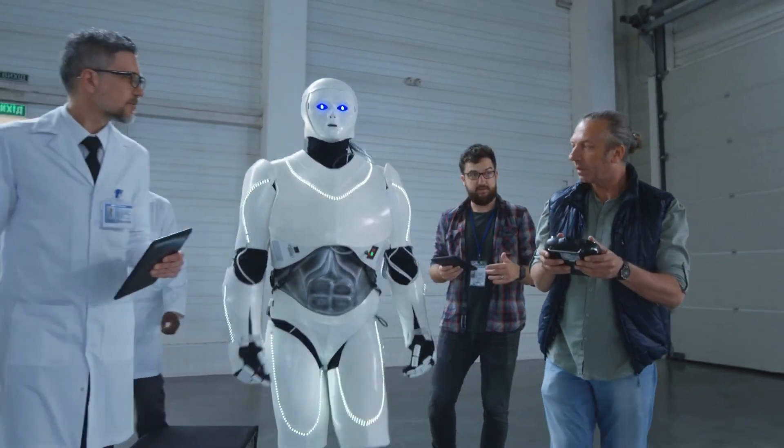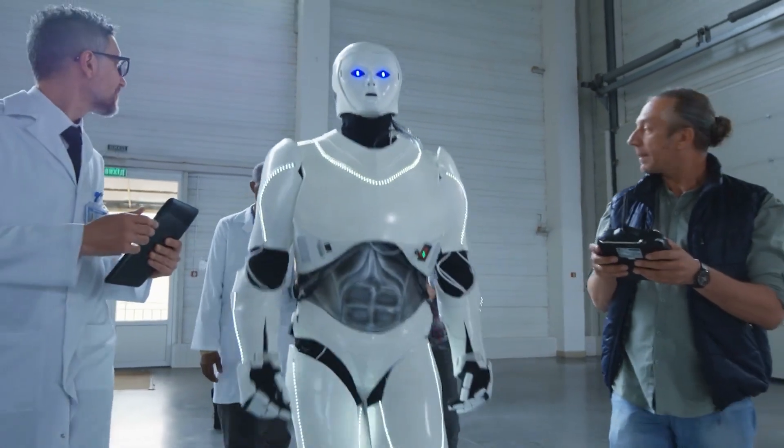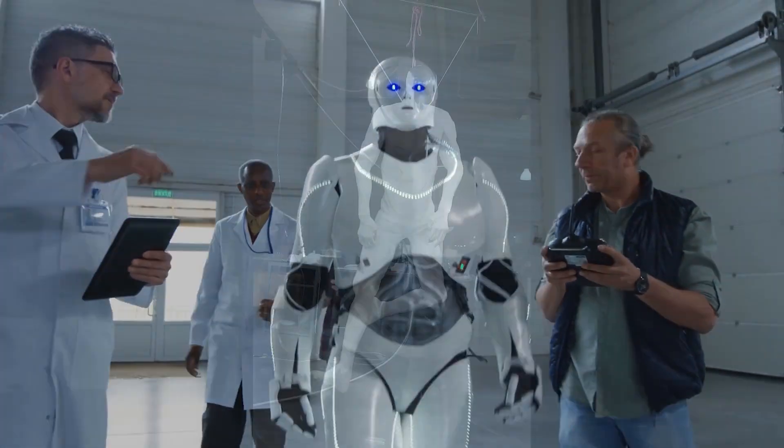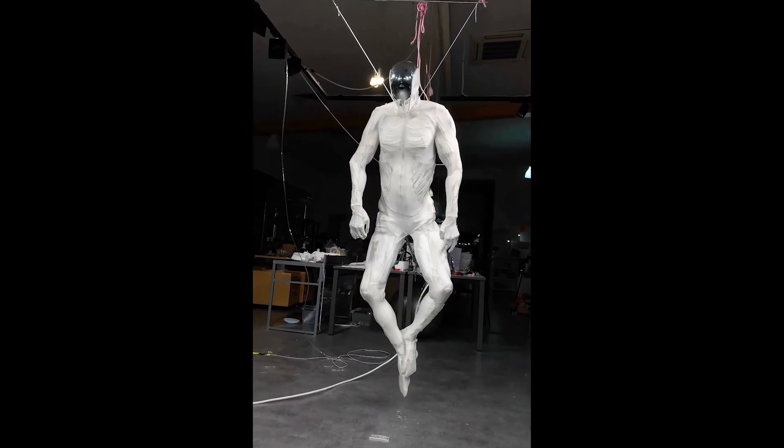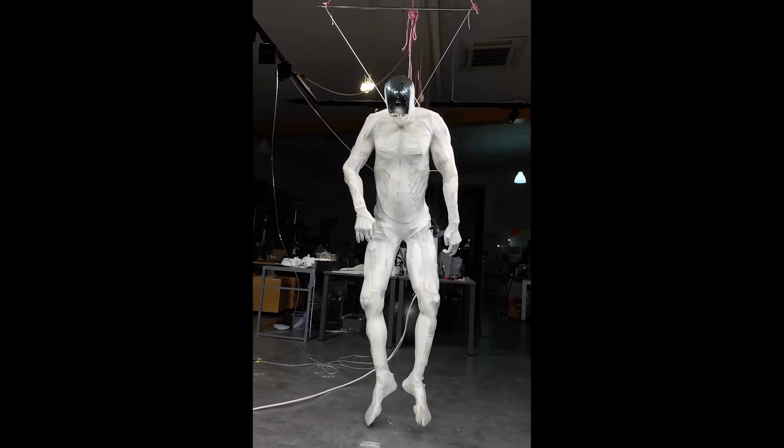Imagine a future where a humanoid robot handles your least favorite chores — that future might be closer than you think. If you enjoyed this deep dive into Clone Robotics' latest creation, don't forget to hit that subscribe button for more fascinating tech updates.